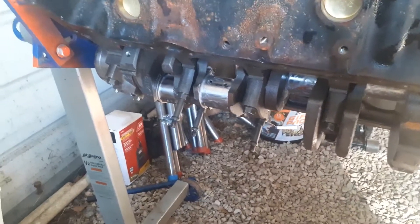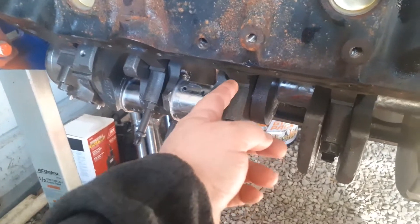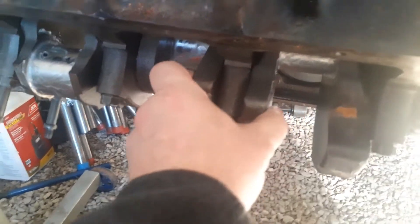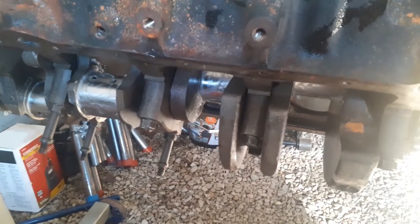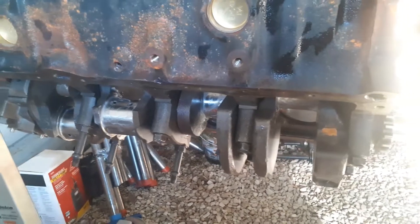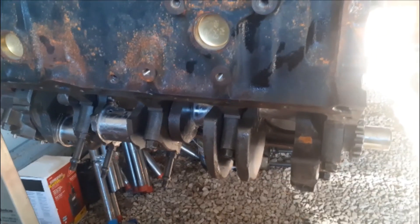Something else I forgot to mention. When I put this together, I put one of those dial indicators with a magnet on the journal of the crank, and you push the crank backwards and forwards and it actually moves a little — that's called your end-play. The end-play, I always have to look these numbers up, but it's 2,000 to 6,000 thousandths. The rear bearing, that big thick one, is the one that controls the end-play. You can use a feeler gauge back there between the crank and that rear thrust bearing. Some sites say 2,000 to 6,000, some say 3,000 to 11,000, so as long as you're within those numbers, you should be fine.